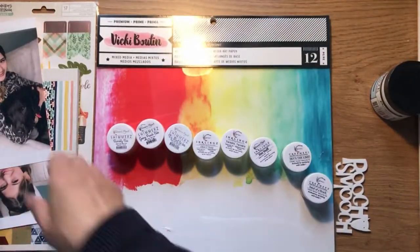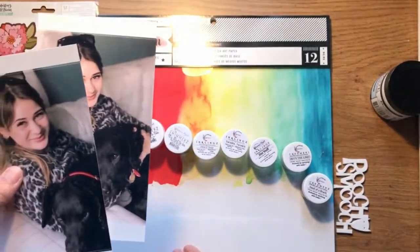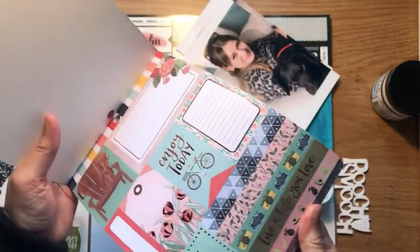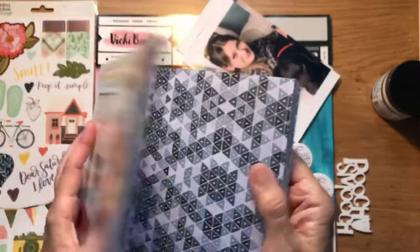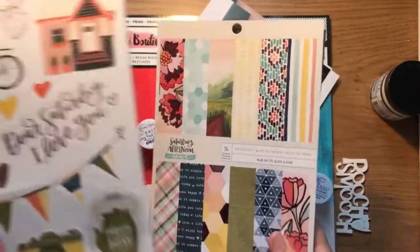I have a photograph of my daughter with her dog, and the paper I'm using is called Saturday Afternoon. It has quite a few cut-aparts and bits that I can fussy cut out. I also have the sticker sheet.